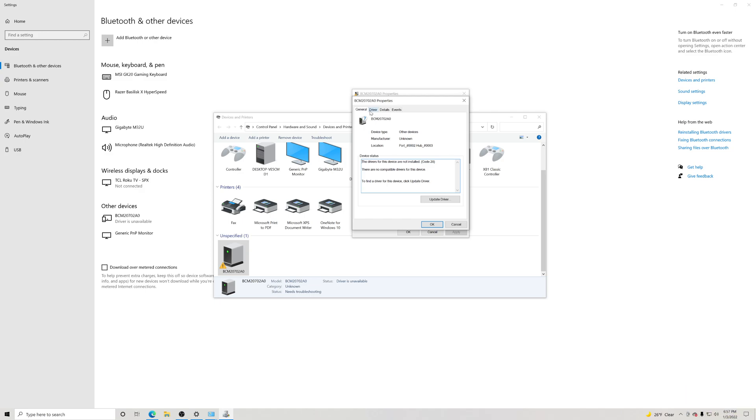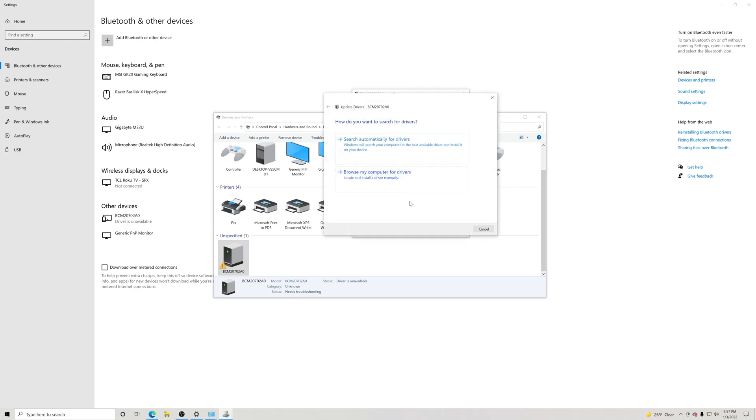In here you're going to see where it says Driver. Click on Driver right here and we're going to go in and update the driver. So we're going to click 'Update driver.'